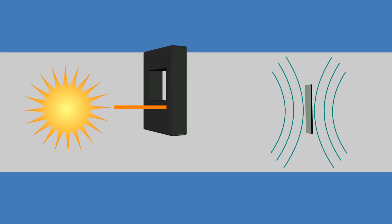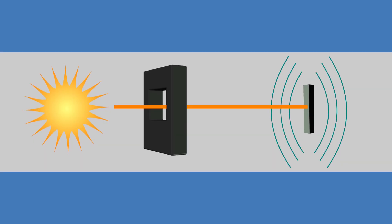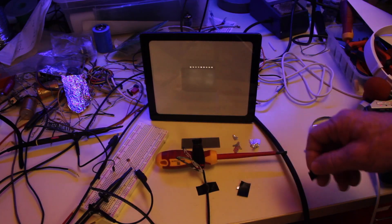The photoacoustic phenomenon is when a beam of light is projected toward an object, and this object expands and contracts, which in turn generates an acoustic wave. It requires a pulsating light that is projected onto the material. The material expands when the light shines on it and contracts when the light goes off, and this expansion and contraction is transferred to the surrounding medium, in which an acoustic wave is generated that can be picked up with a microphone.